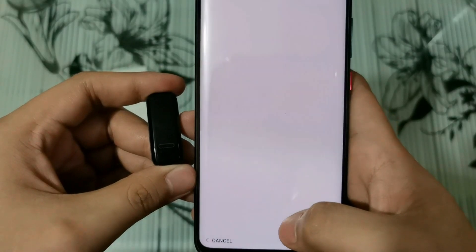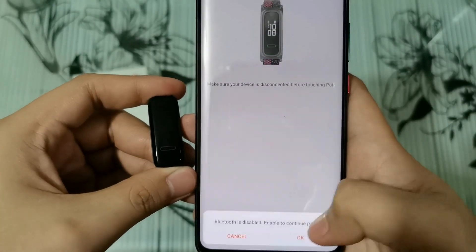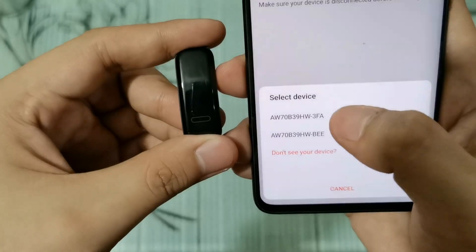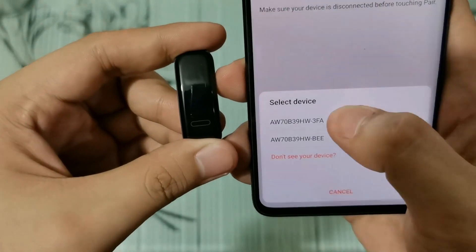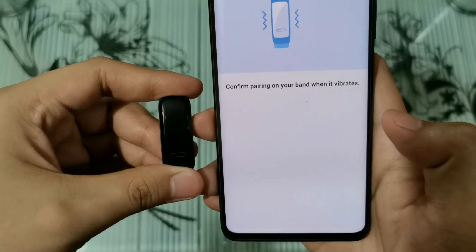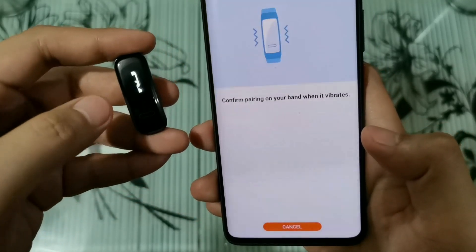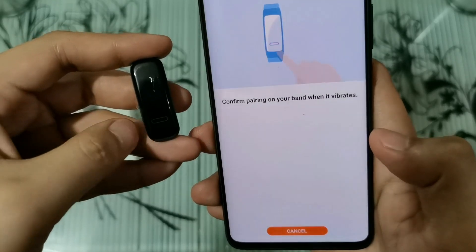To pair, go back to the app. You'll see 3FA listed — select it. The band will vibrate, then tap to confirm. And it's paired — done.